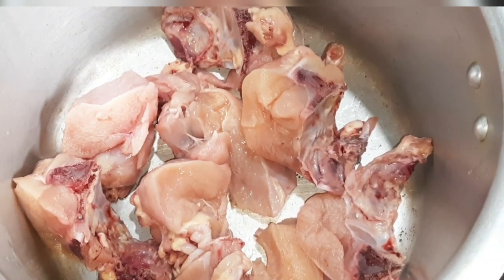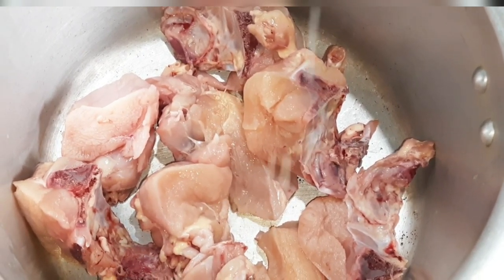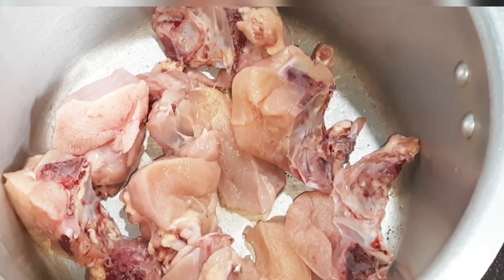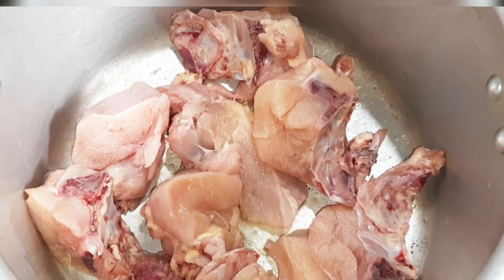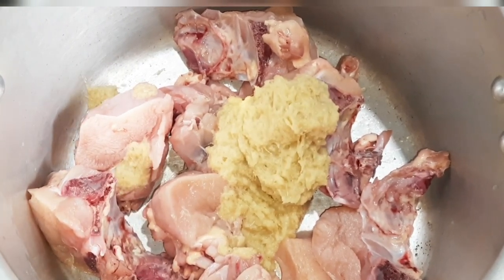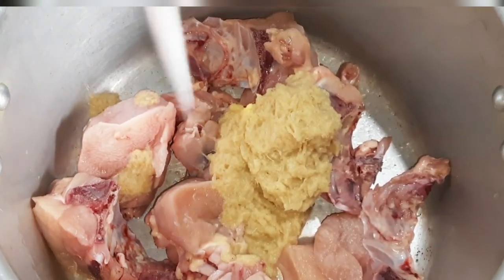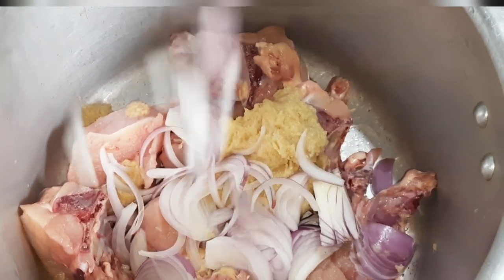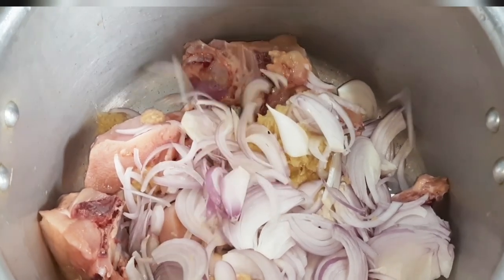We will help the chicken to make the chicken. We will add the chicken in the middle. We add 1 gram of honey, 3 stalks, then 2 stalks.